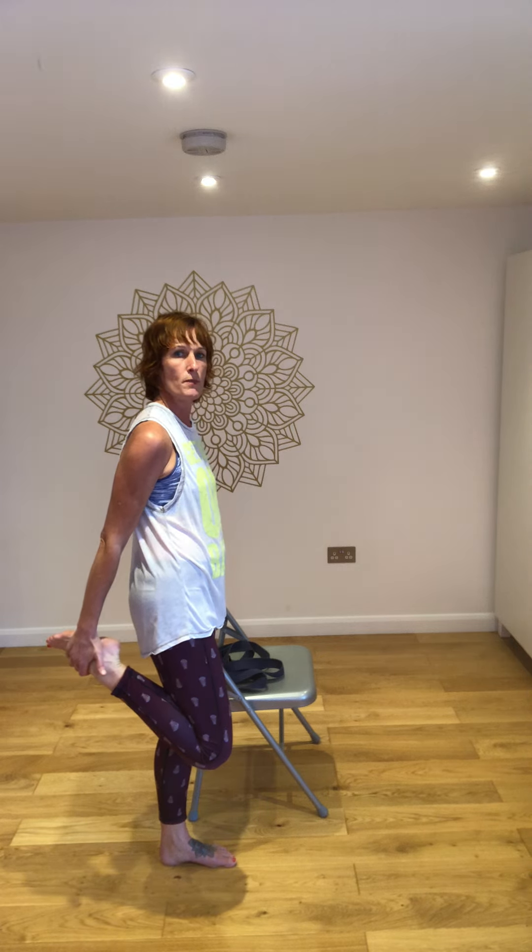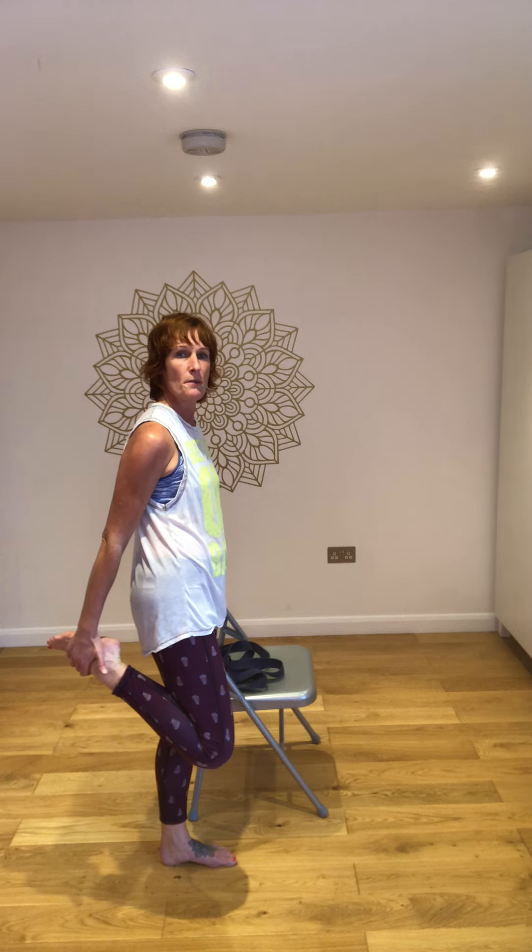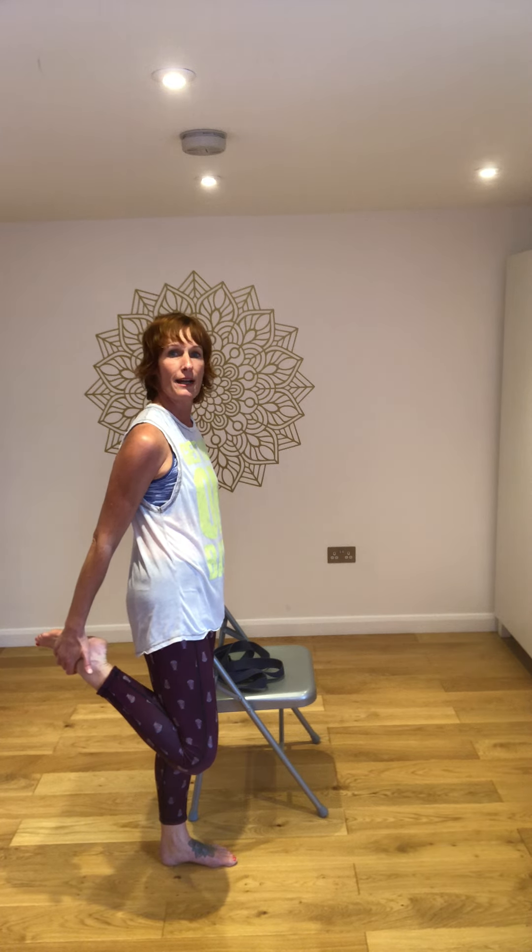You're going to pick one foot up and bend the knee, bringing the heel towards the bottom. Take hold of your trouser leg, ankle, or the top of the foot. Make sure the lower back stays nice and open — drop the tailbone down towards the floor — and gently draw the heel towards the bottom. Be cautious about the knee, never moving into any pain, just finding a comfortable stretch. It might be that you want to take the knee a little backwards in space, but do keep the lower back nice and open.